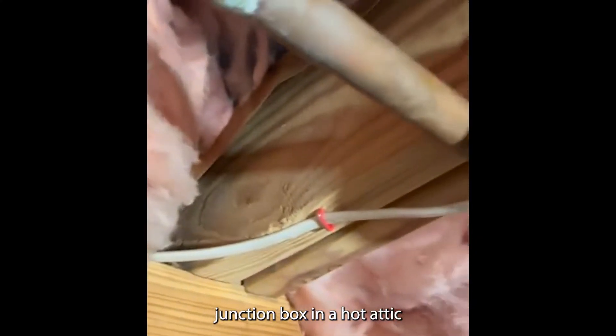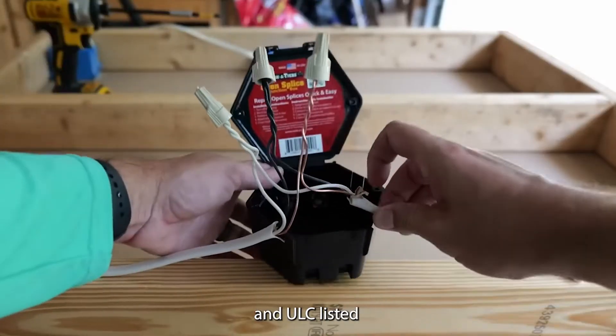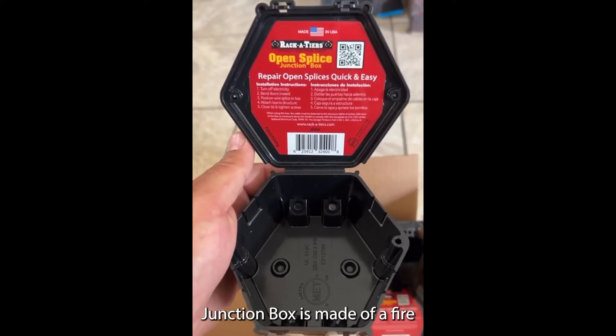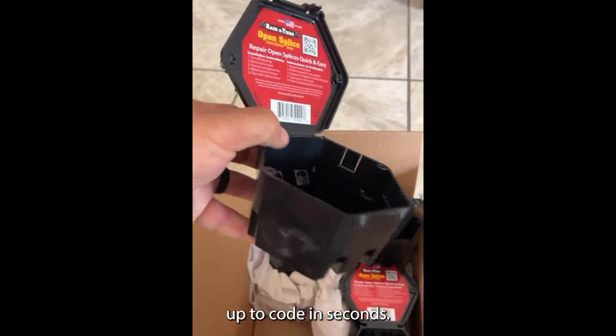Ever had to rewire a junction box in a hot attic or a tight crawl space? This UL and ULC listed junction box saves you from having to remake a wire splice. The open splice junction box is made of a fire resistant polymer and gets your flying splice up to code in seconds.